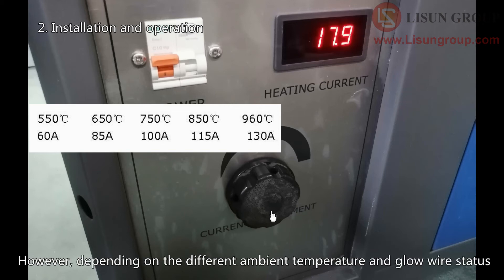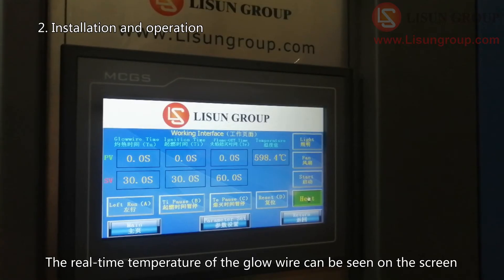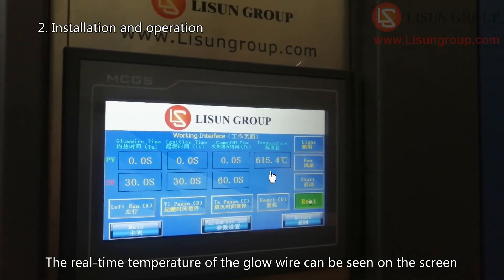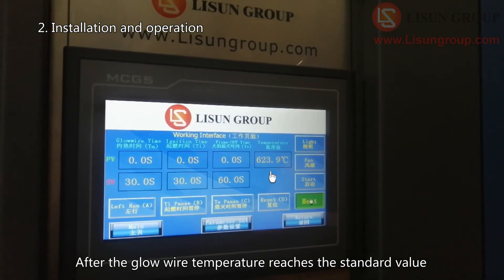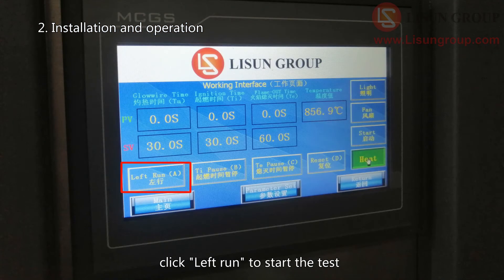However, depending on the different ambient temperature and glow wire status, the required current may need to be fine tuned. The real-time temperature of the glow wire can be seen on the screen. After the glow wire temperature reaches the standard value and the temperature is stable, click left run to start the test.